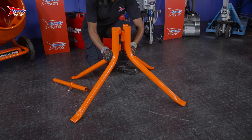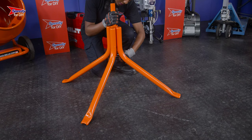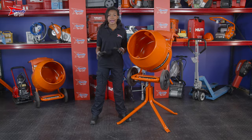The stand will come in three parts and it's really easy to put together. You simply align these two sections and drop the pin through the middle and then insert the safety pin. This concrete mixer is really heavy, so if you need to lift it onto the stand, make sure you get someone to help.